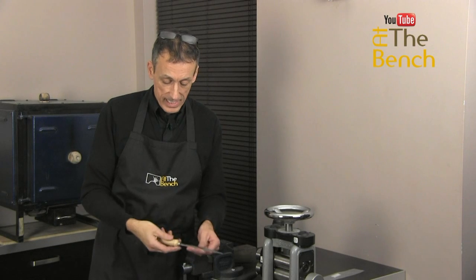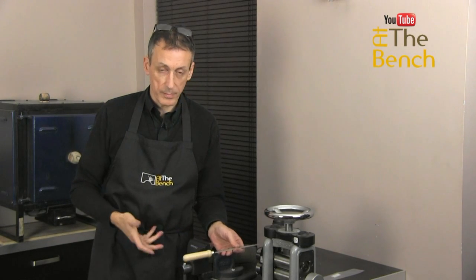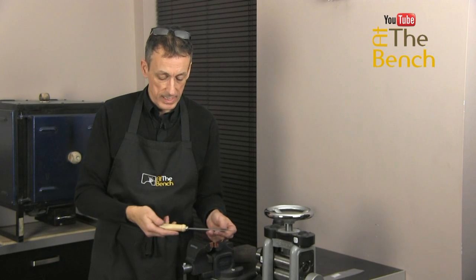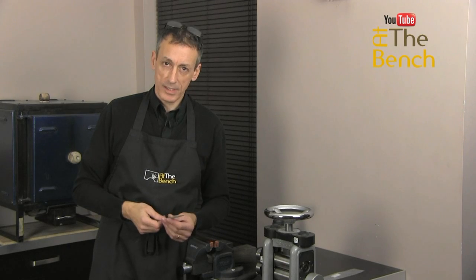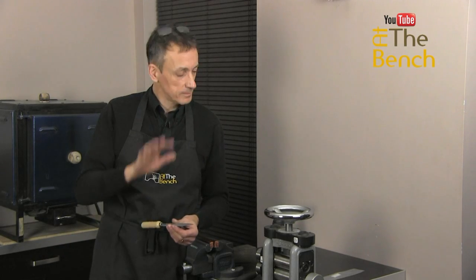Lovely and safe. The handle is not going to become loose — nicely, firmly attached. My name's Andrew Berry for At The Bench's YouTube channel. Thank you for watching. I'll see you next time. Bye-bye.